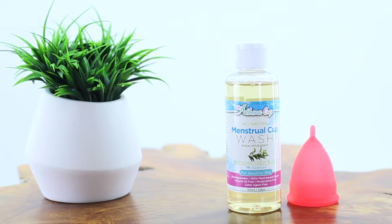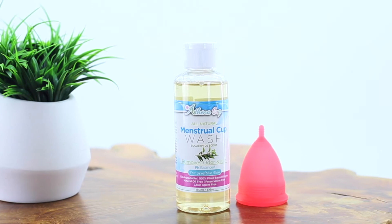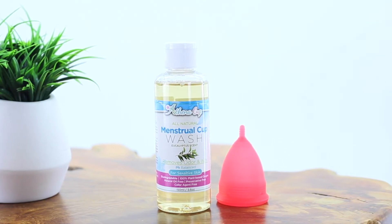After you have emptied the cup, simply rinse in cold water, making sure to clear the air holes on each side, and clean using mild soap and warm water. Athena cup menstrual wash has been specifically designed with your cup in mind to provide the most natural and longest life for your menstrual cup, and is a great choice for cleaning your Athena cup at this stage.